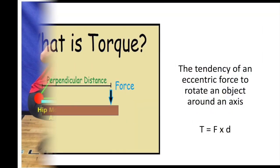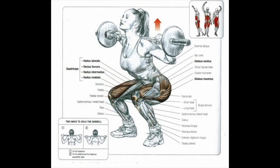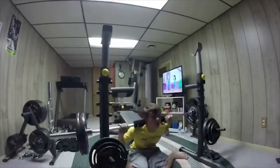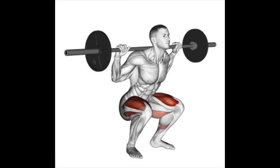Another factor essential to increasing stability is torque, defined as the tendency of an eccentric force to rotate an object around an axis. Torque is necessary to help keep the shoulders, back, and knees stable. If torque were not present, these body parts would internally rotate and give in, causing the person to fall. Lastly, it is important to use equally distributed weight on both sides of the barbell and to make sure your body is centered along the bar, which helps to create stability.